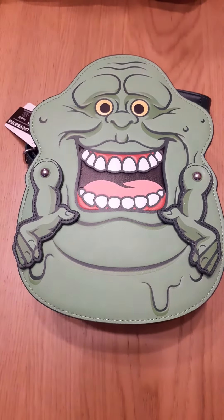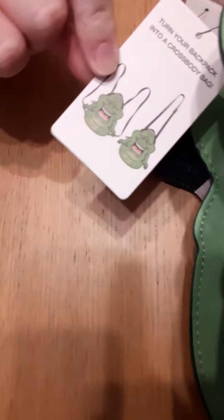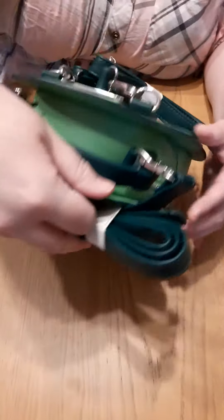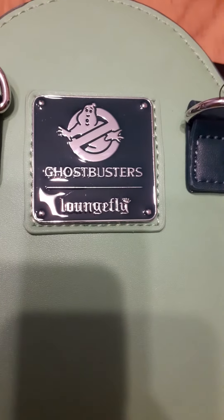And I didn't know this until I was unpacking it, but actually you can have it as a crossbody or a backpack. That's so cool. So we've got the handle at the top with a crossbody strap, but if we turn it around, we also have these really fabulous backpack straps as well.